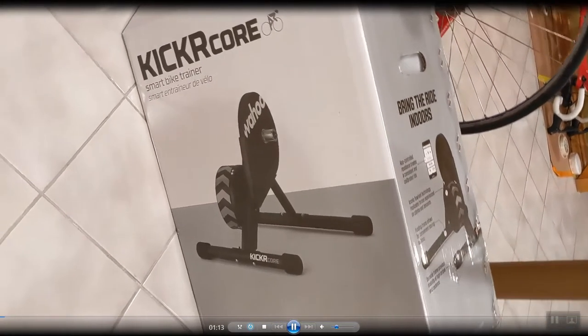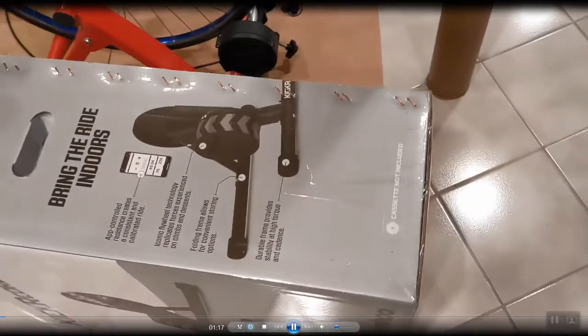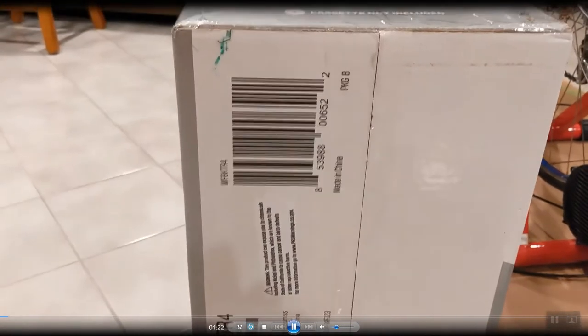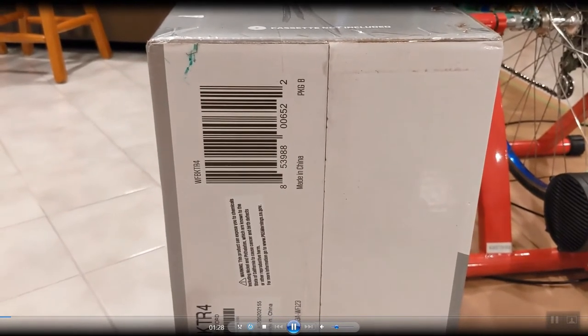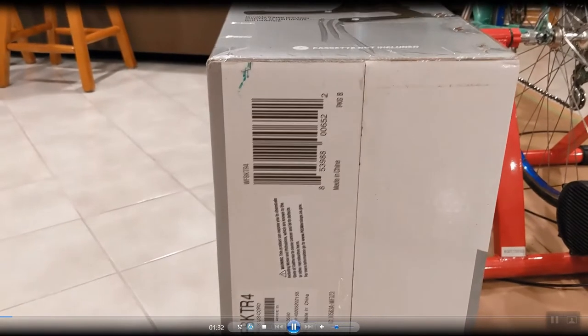The box is laying on its side here. When you go to the store to pick this thing up, it does weigh 50 pounds. The code they want to scan at the register is right there on the bottom of the box, so be careful if you're trying to put it up on the counter for them to scan — the barcode is on the bottom.